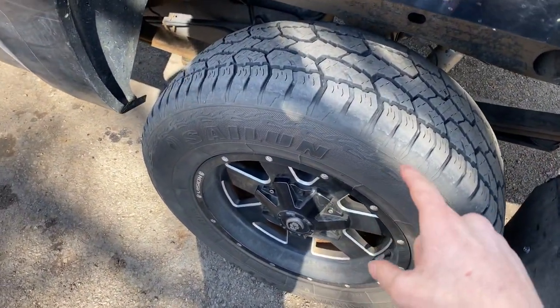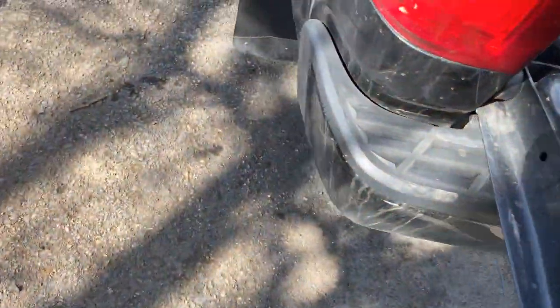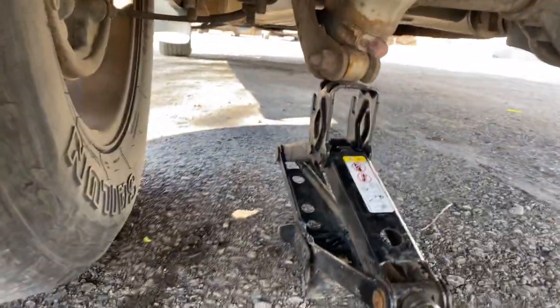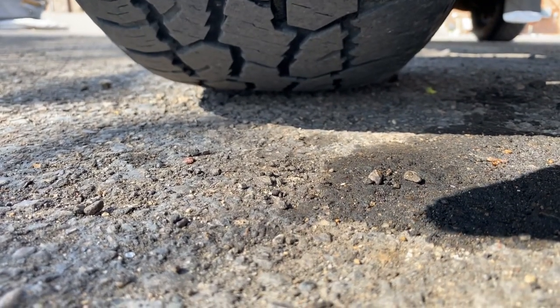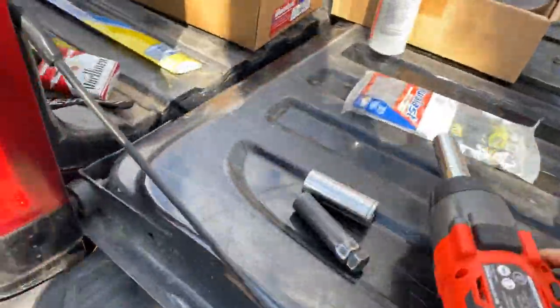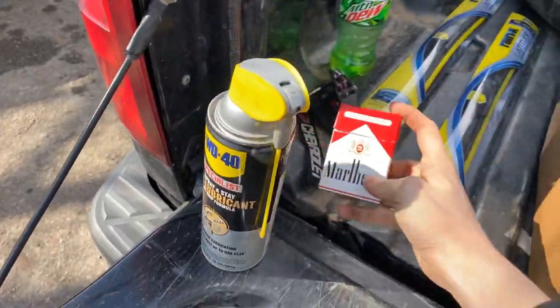Starting off on the driver's side — I'd already had this one partially off but it just didn't want to come the rest of the way off. We're gonna start with this side. I got the jack underneath, just gotta grab the impact, curl underneath, and get her jacked up. Got a can of WD-40 here and of course, gotta have the cowboy killers.